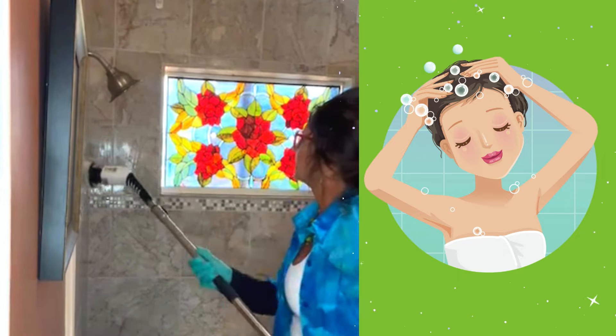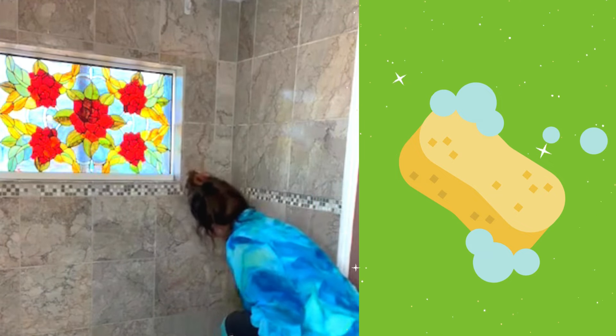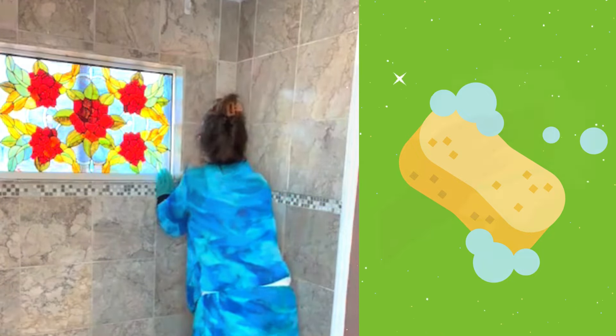Now I have a very clean shower. I'm going to wipe down the walls since I have the shower curtain off. While I was up there, I went ahead and wiped down the stained glass window as well.